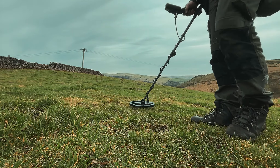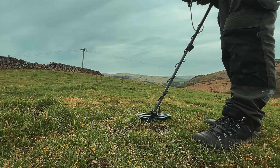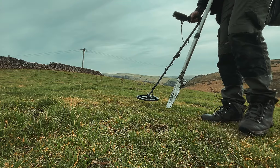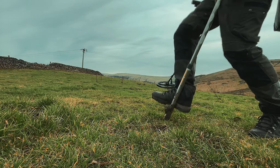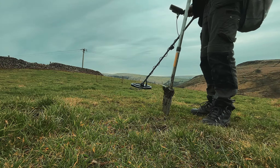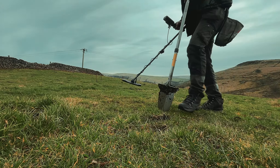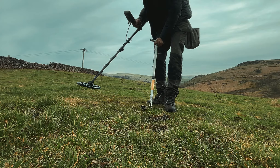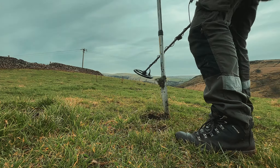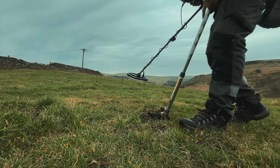I favour elliptical coils of all sizes over round coils because there's so much in the ground nowadays. With the elliptical you might lose a bit of depth but you don't lose coverage, and you've got the advantage of distinguishing between targets and getting between them.